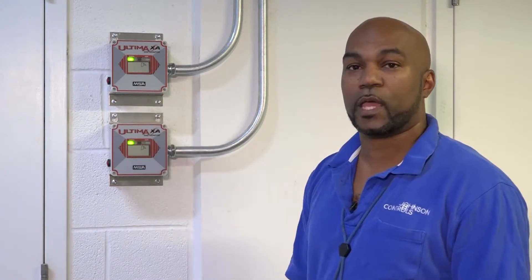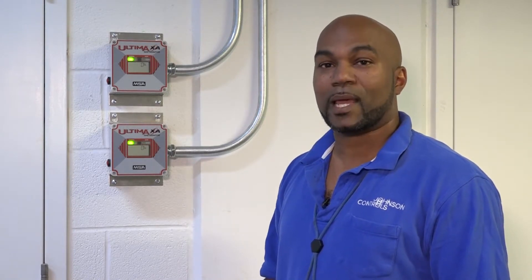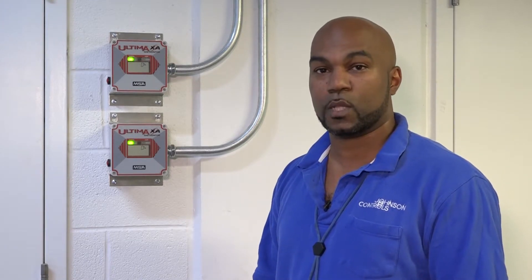This, along with your exhaust fan, goes back to Junction Controls' controller and FEC controller that is mounted inside your mechanical room, which we'll be visiting here shortly.